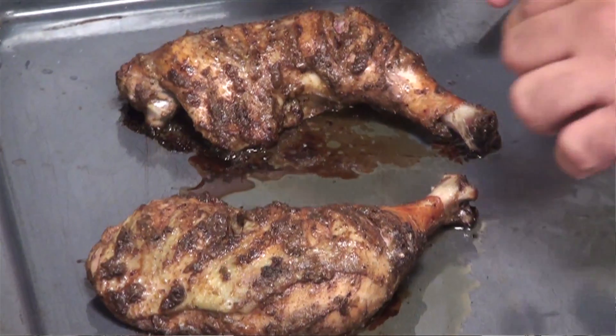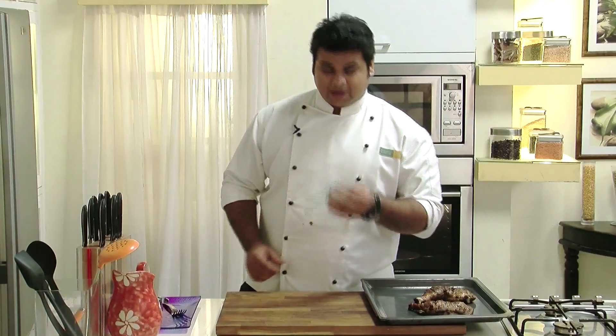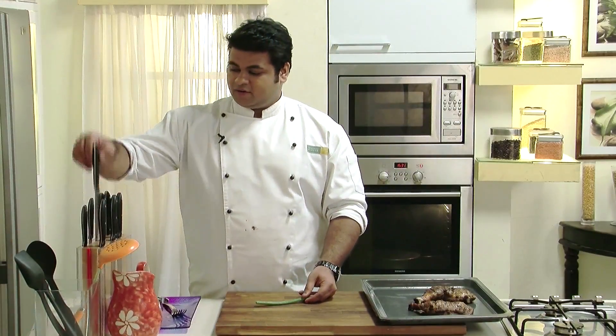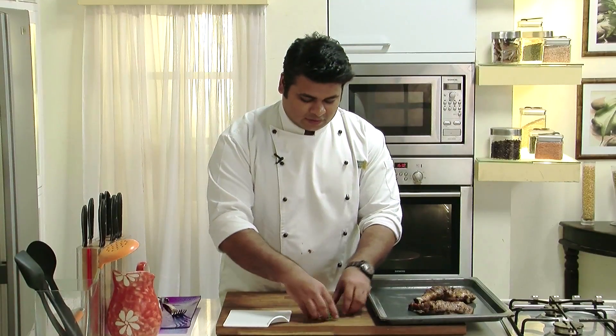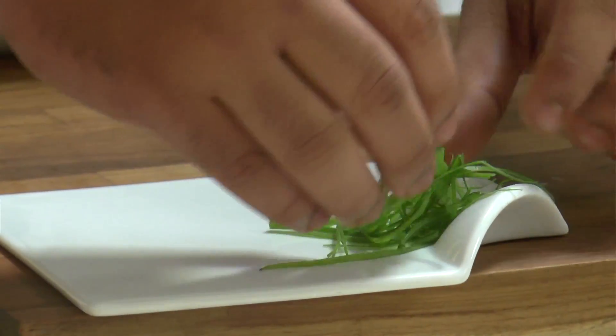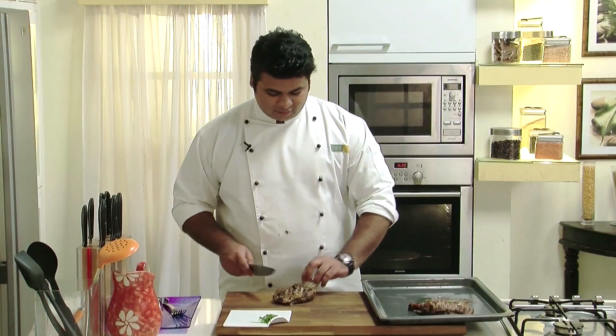It's been 18 minutes. Let's check on our chicken — chicken is completely cooked. Now for garnish, I have taken some spring onion green and I'll cut juliennes of the spring onion green to decorate the plate. I'll cut the chicken in half.